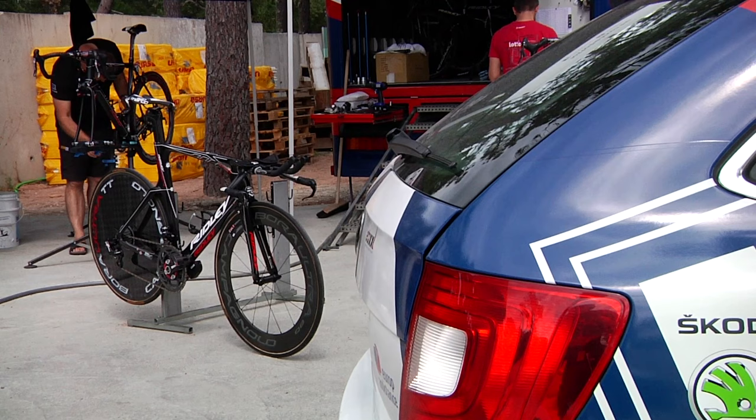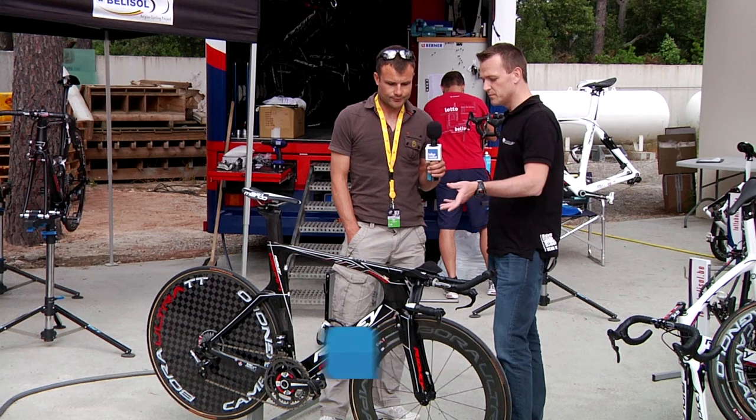In our whistle-stop tour of Porto Vecchio, we've arrived at Lotto Bellasol's hotel to have a look at the Ridley Dean Fast with Joachim Bestemmins from Ridley. Hi Joachim. Hi Sam. It's an interesting bike this one — tell us a little bit about the innovation that's gone into it.